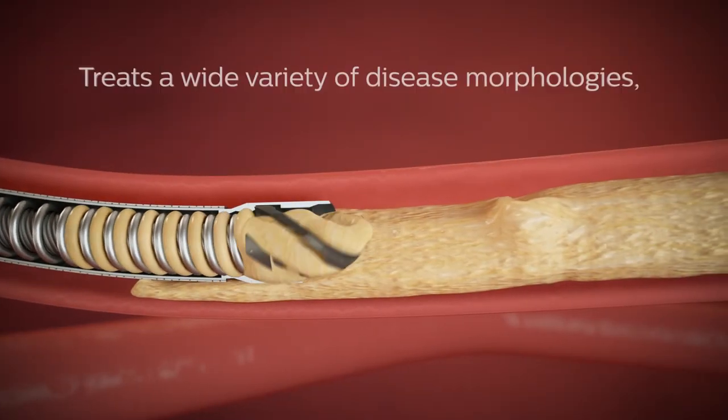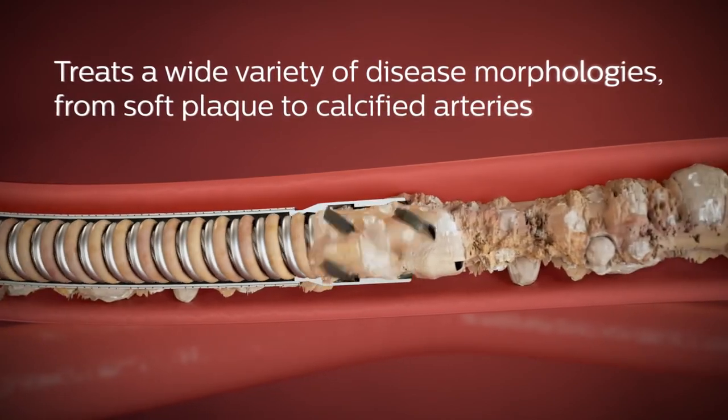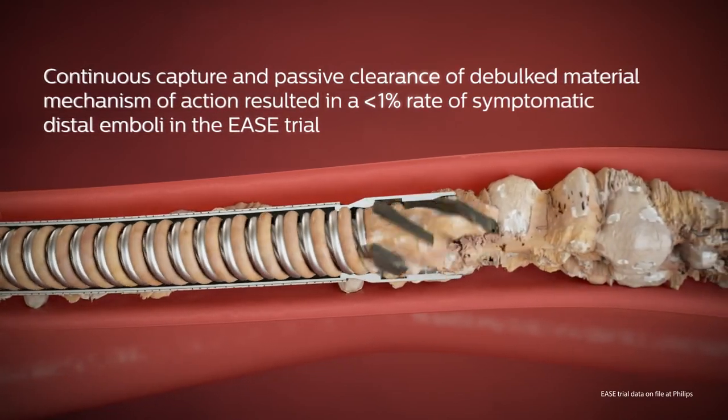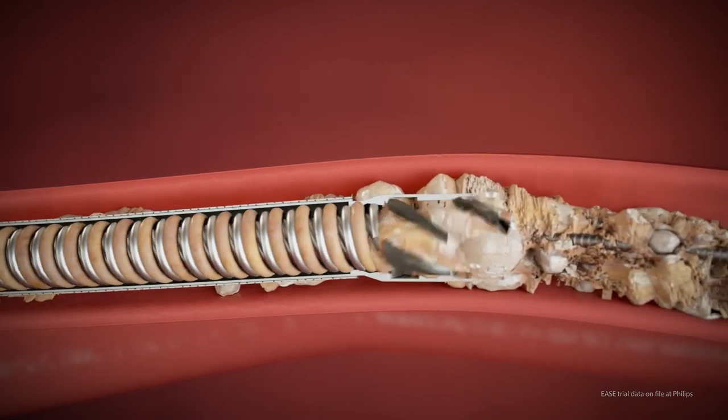Phoenix treats a wide variety of disease morphologies from soft plaque to calcified arteries. Its continuous capture and passive clearance of debulked material mechanism of action resulted in a less than one percent rate of symptomatic distal emboli in the EASE trial.